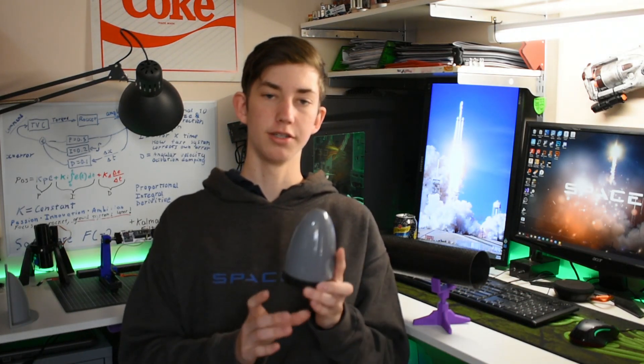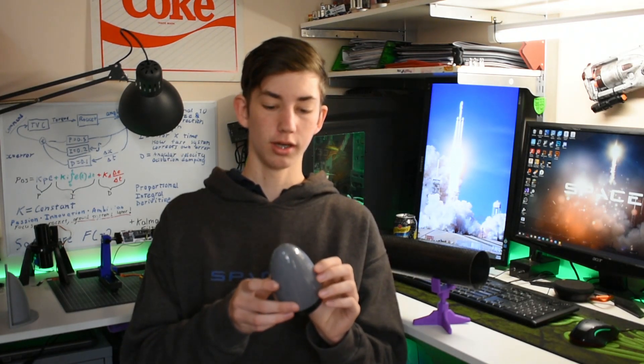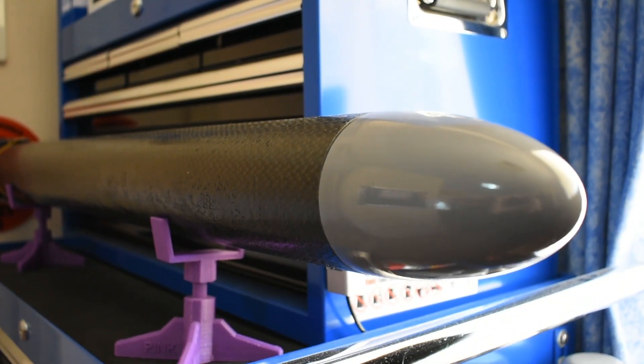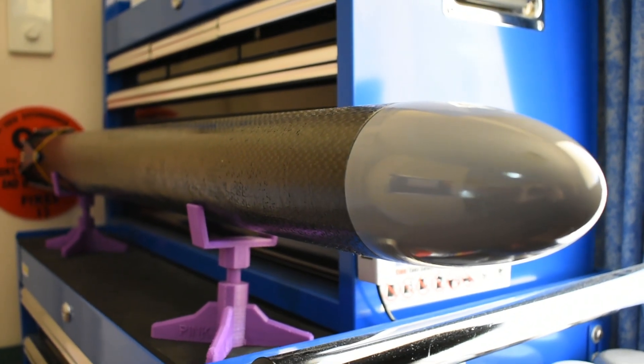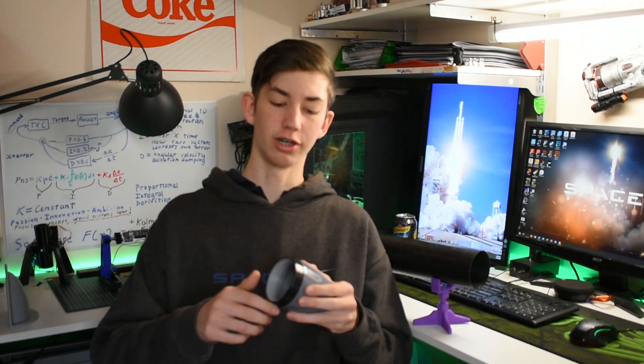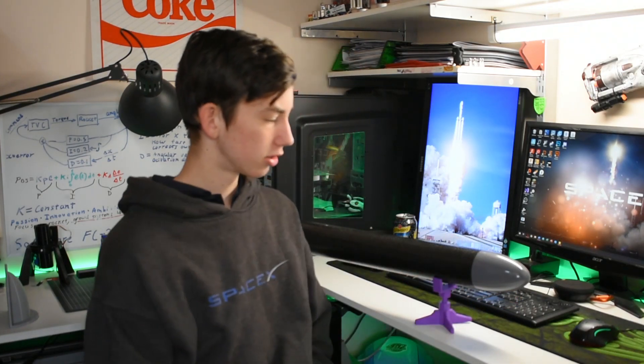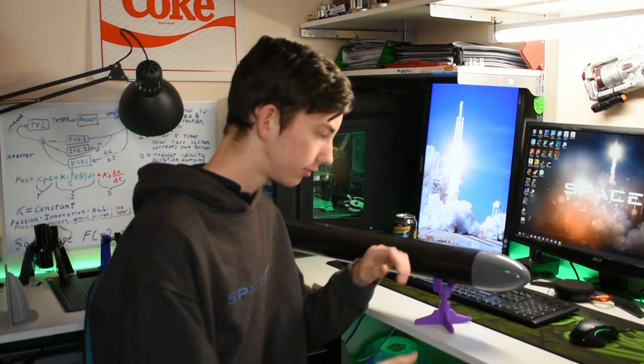The whole thing weighs 65 grams and is about 2mm thick. I believe it was about a 15 hour print, so I did it during the day while I was out. As you can see I've got three layers of electrical tape around here, which gives it a nice friction fit inside of the main rocket body, so it's not going to fall out during the flight until it's meant to when the parachutes go off.